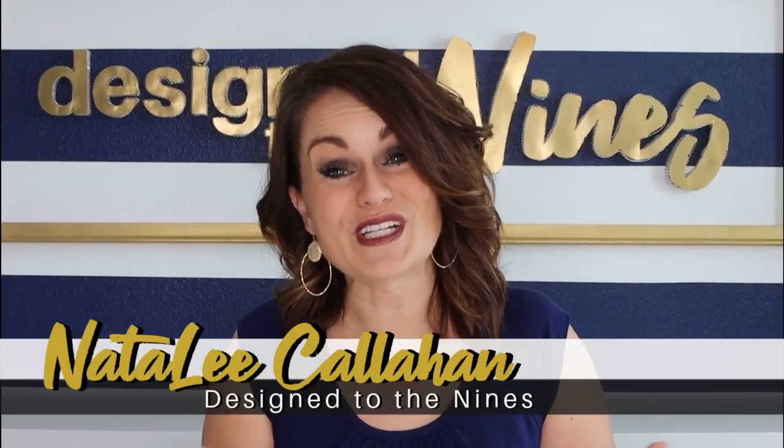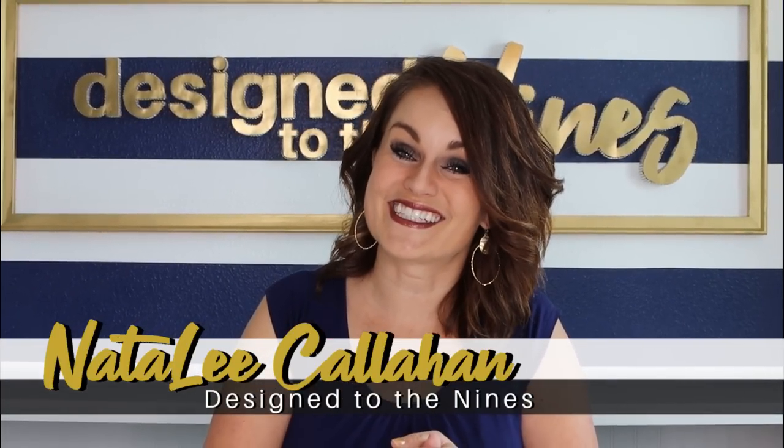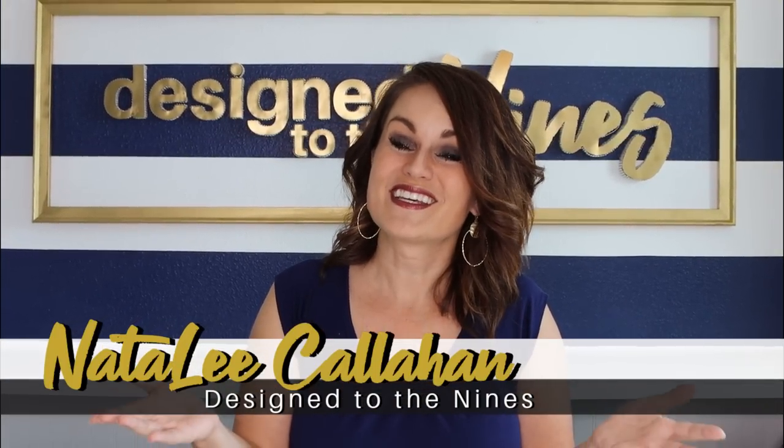Like most people, I'm really excited for the new Magnolia TV network to come out because we all could use a little bit more Chip and Joanna Gaines in our life. On today's episode I have three DIYs inspired by Joanna Gaines and her decorating style, so let's get started.